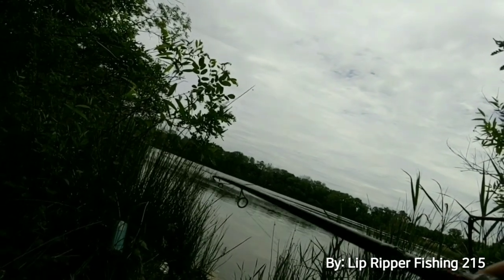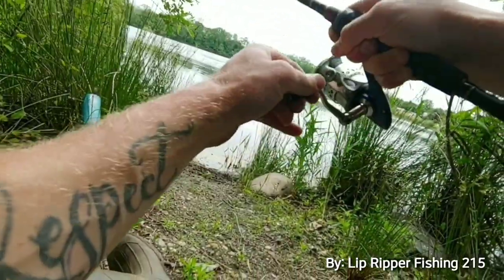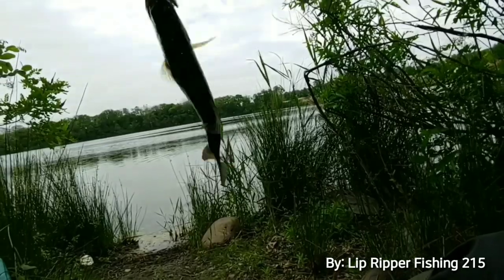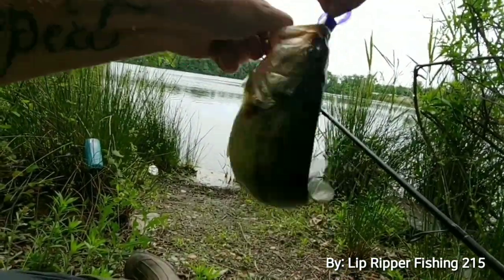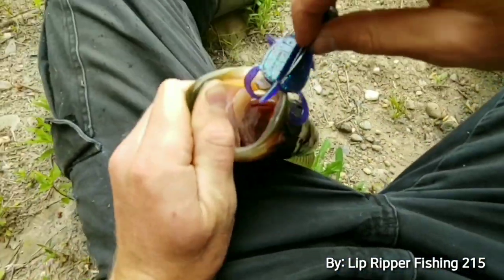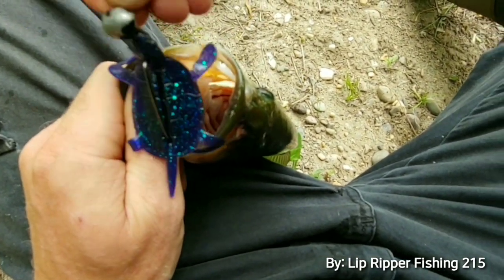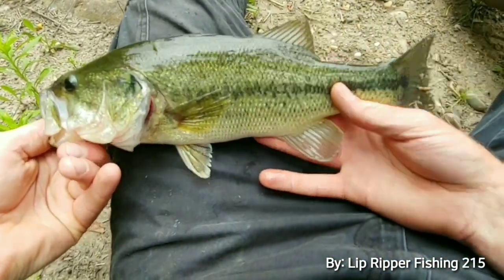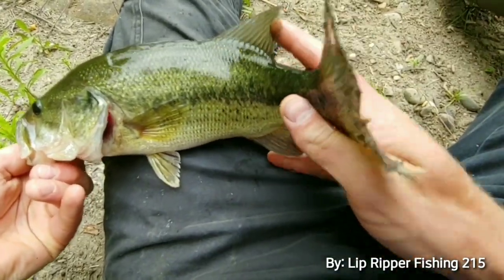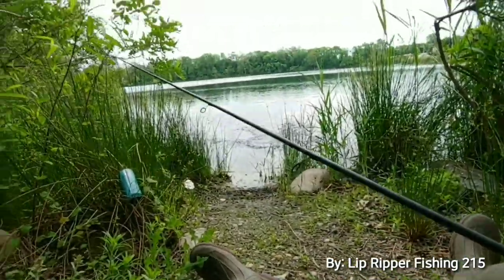We got a bass on a Turtle Jawn! Turtle Jawn right there guys — on the movable head, we like that movable head. We got a bass guys, she looks good. Little tail jawn, eyeball jawn — he's out!